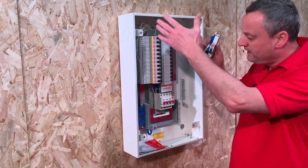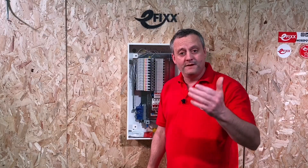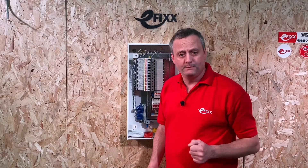We're interested in your thoughts — have you converted a three-phase distribution board to a single-phase consumer unit, or is it something you'd consider? Leave comments below. In a future video we'll be looking at this board from the perspective of it being a three-phase distribution board.